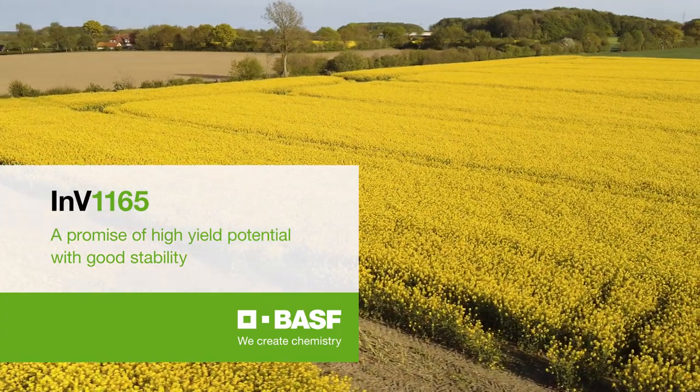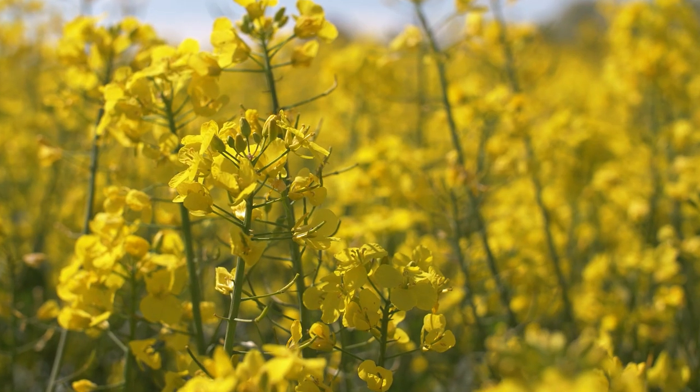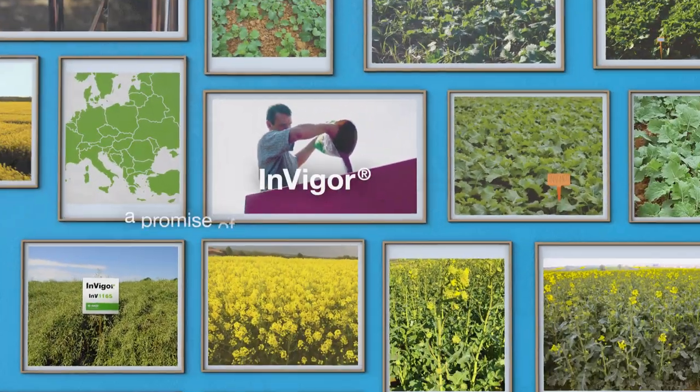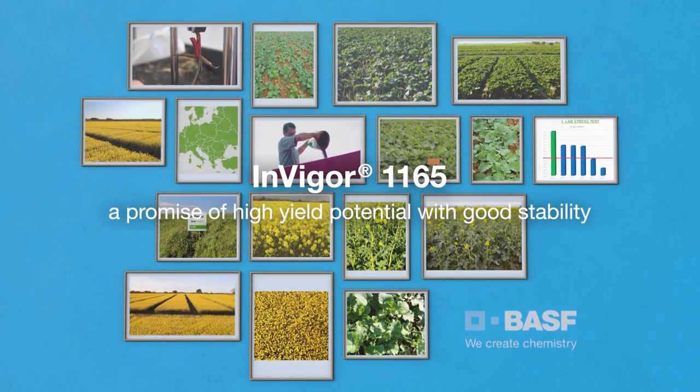The BASF European Network of Agronomists wish to take you on a virtual field tour to give you a close look at the growth before and after winter and to show you how the hybrids are shaping up for the season. That way you can make up your mind which hybrids to choose.